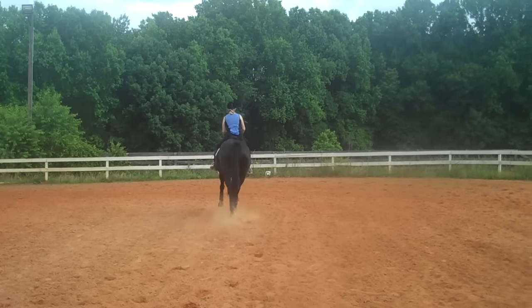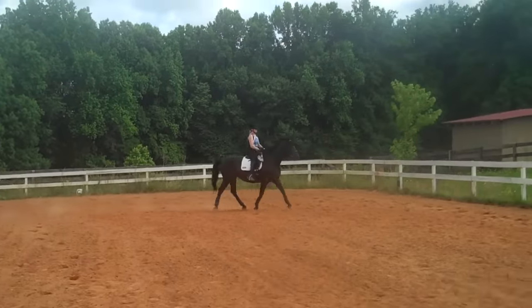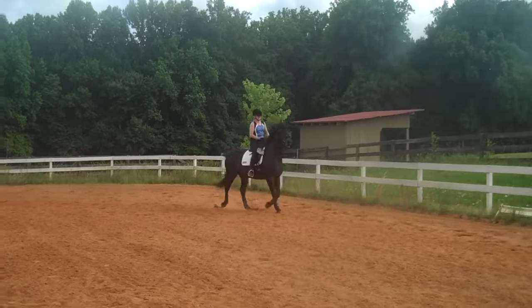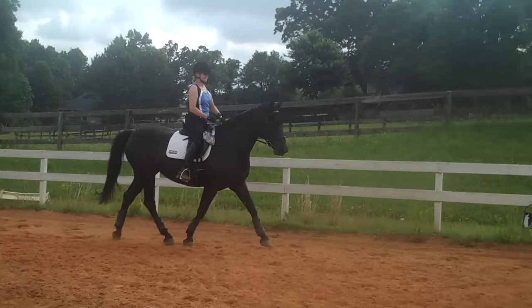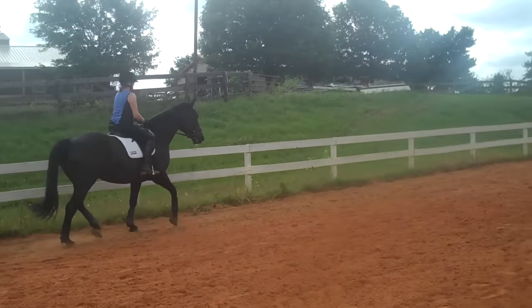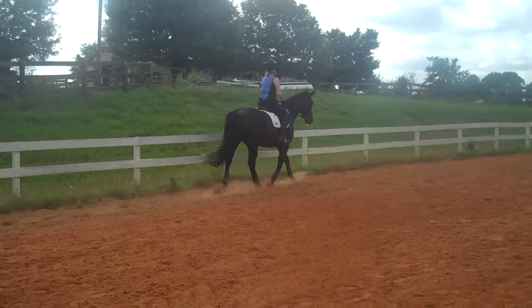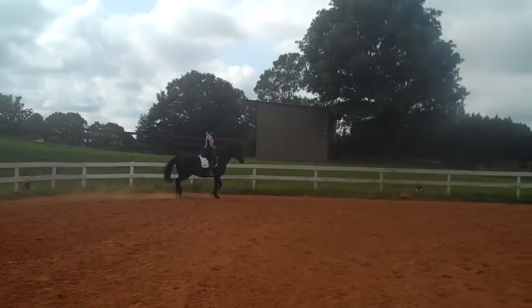This is Randi Thompson coming to you live with Trudy Adams and Miss Annie. We're working on the feeling of where she should be positioned in the front — we want Trudy to be able to see between Annie's ears. You should be able to see between her ears, especially on the corners. You can do either a counter flex or a flex, and it makes you ride the shoulders different.